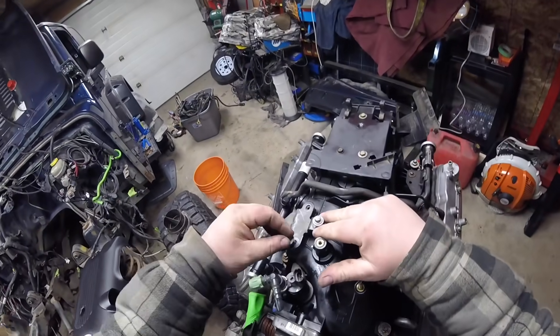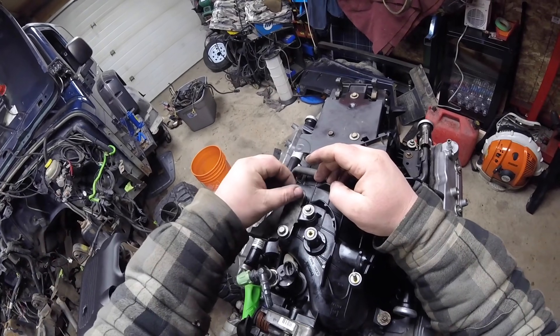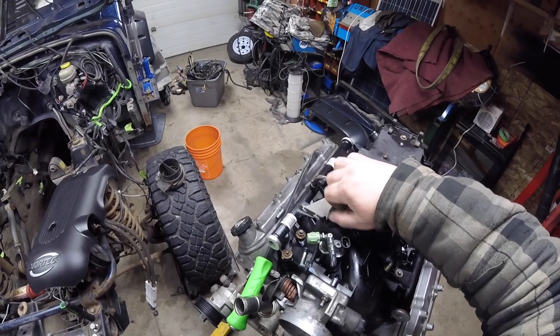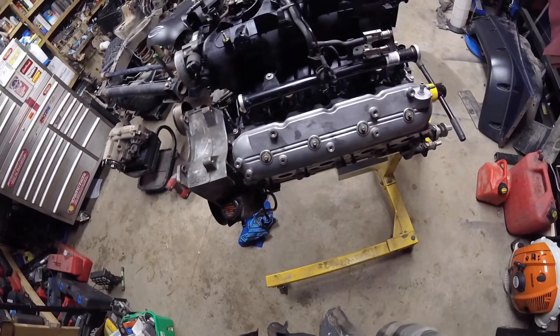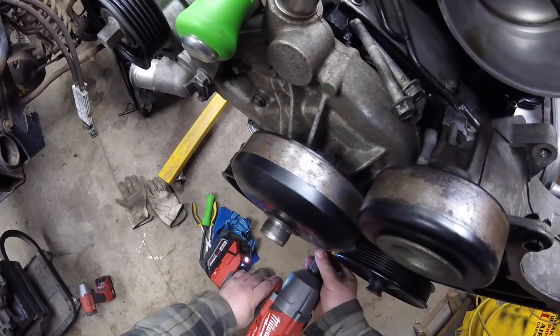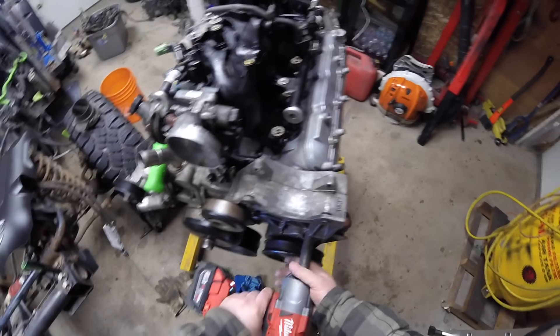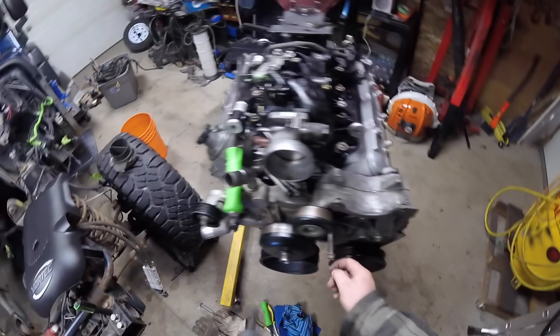I scored a throttle cable bracket — that might come in handy. I really like this power steering pump, even with the cut lines. When they get these engines to fix up, the wreckers just cut all that stuff. I believe there are only four bolts holding it together.